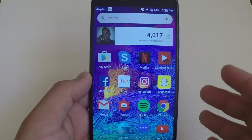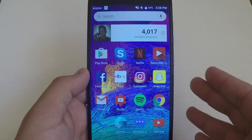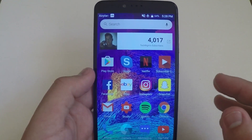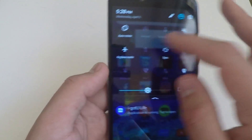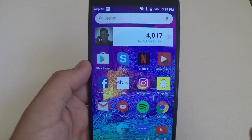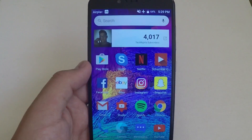Coming in at number 5 is airplane mode. If you put your phone on airplane mode when charging, it can actually speed up the charging process by 50%. So if you're on any ZTE device, you can get the drop-down menu, go over here and put your phone on airplane mode, then go ahead and charge it. I know a lot of you would like to charge your phone as fast as possible, so this will help you reach your goals on charging your phone.